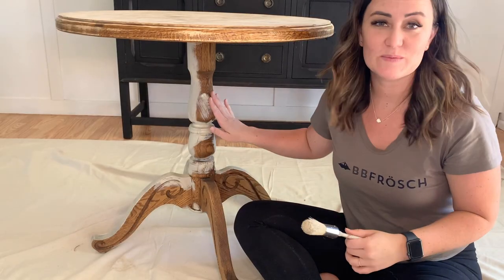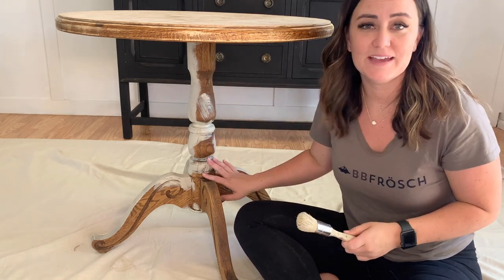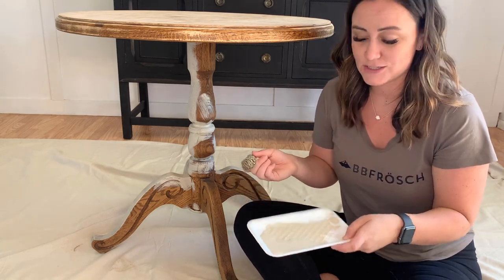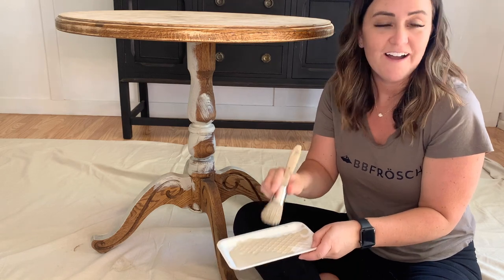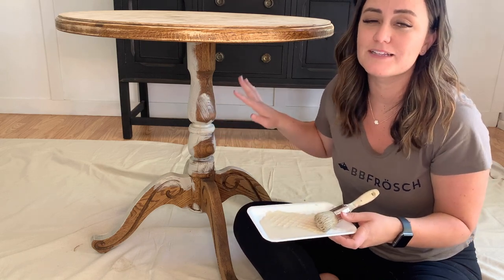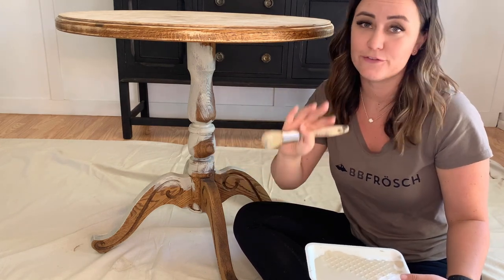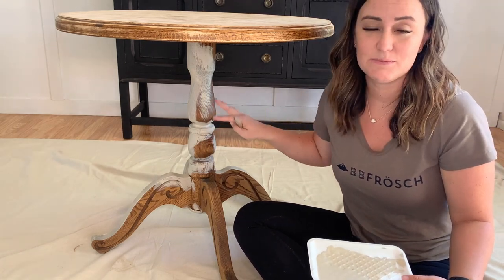I started painting the base of this table. I did not have to sand, prime, or strip any of it because I added B.B. Froesch paint transformer to my paint to help with bonding. I like to paint directly from a paint tray so I waste less paint and I'm not dipping my brush directly into my jar. I'm going to paint in crosshatch strokes on the base — that will help ensure self-leveling and a really smooth, beautiful finish.